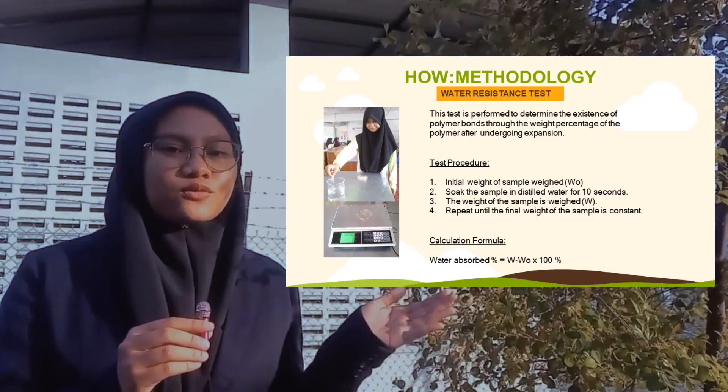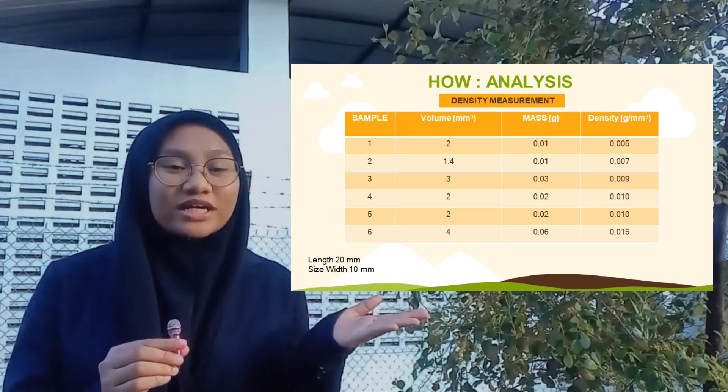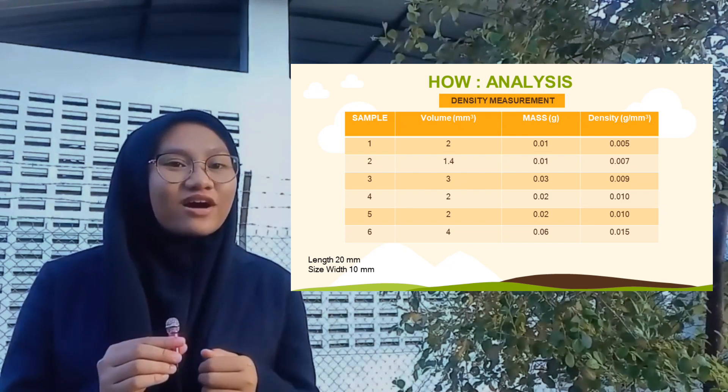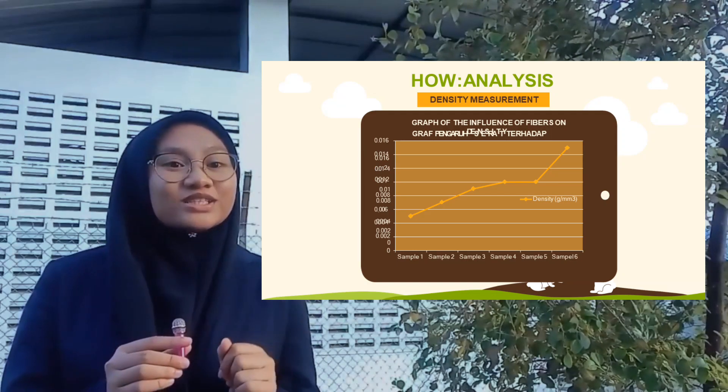Here is a video of the polymer sample undergoing expansion to show the weight percentage. This table shows the density results of samples 1 to 6. The graph shows the influence of fiber on density — density was increased.